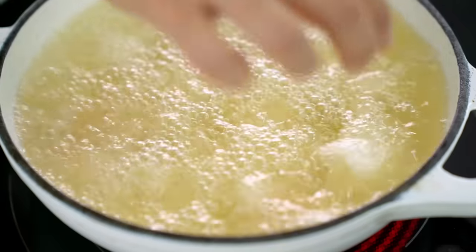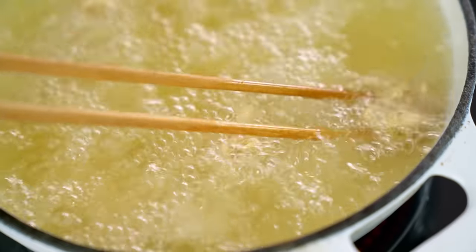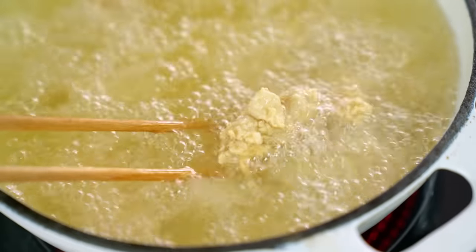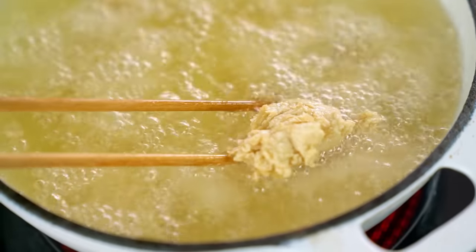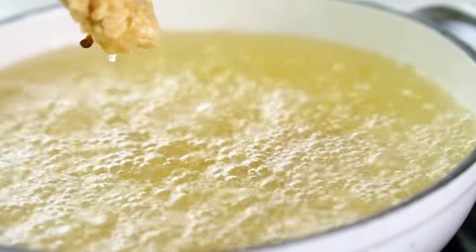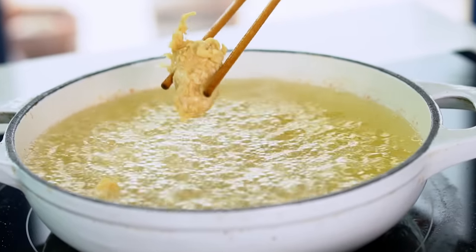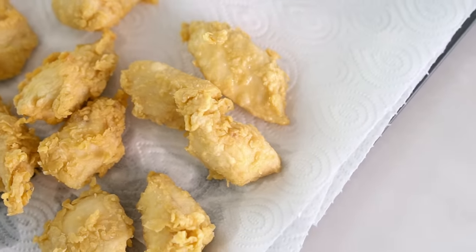Into some hot oil. There's something so deliciously satisfying about frying chicken. Don't overcrowd your pan — just add enough so that every little piece has their own bit of personal space. These will take about three minutes until they're lovely and golden. Look at those crispy little crunchy bits on the outside of our chicken — so good. And now for the final part.